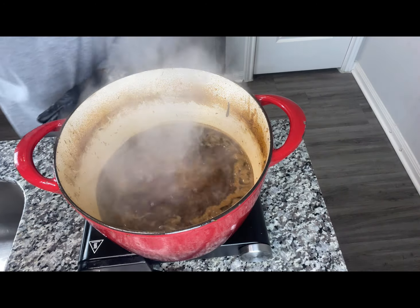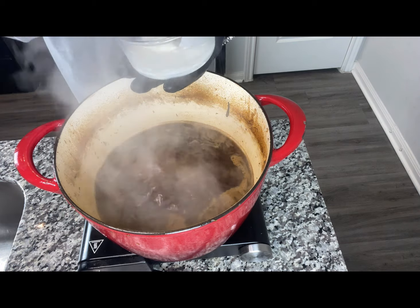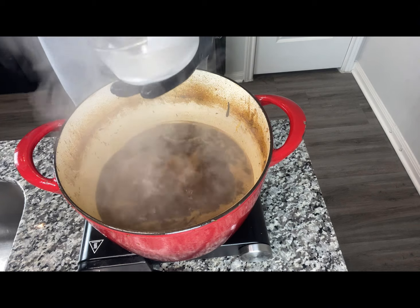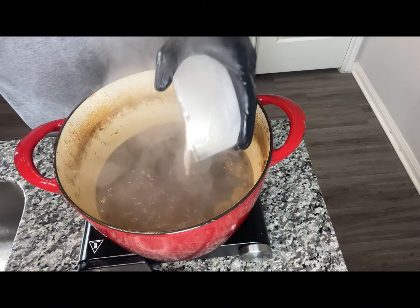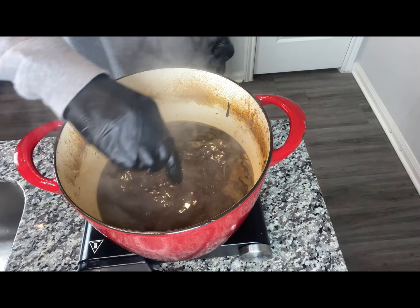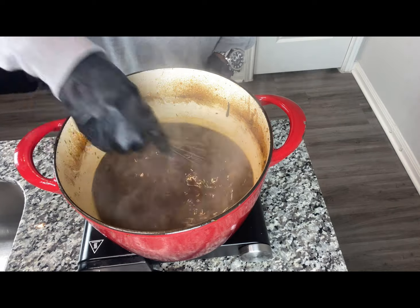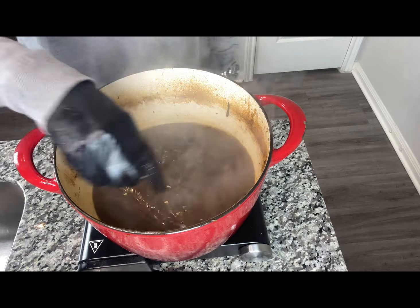We've got our liquid back to a boil, and then we're going to add our slurry, which is one part cornstarch and one part cold water. You want to just keep stirring — just keep stirring — and then it will thicken up just like that. Real simple and easy.